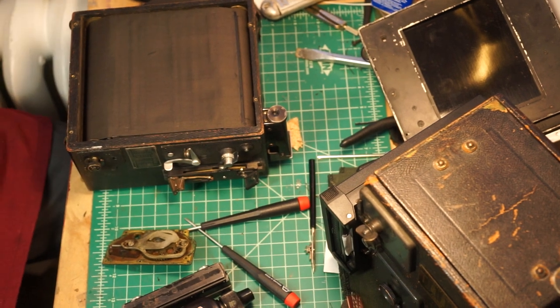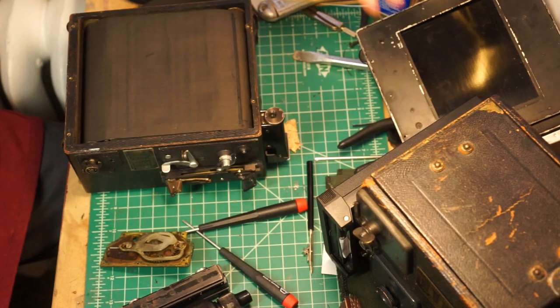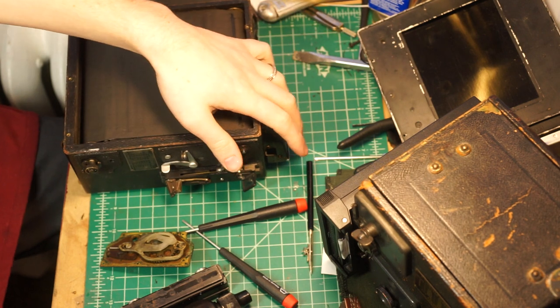Alright, we're going to try and make this as quick as possible. We've got a Series D 3x4 Graflex SLR, and then my wartime Speed Graphic. This one's about 1931, this one's obviously wartime.